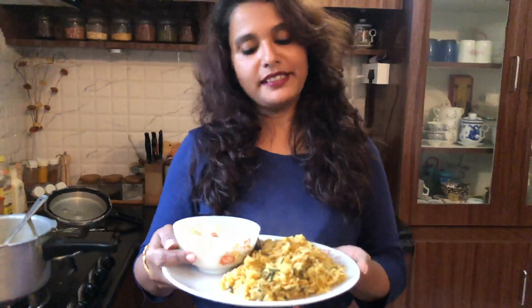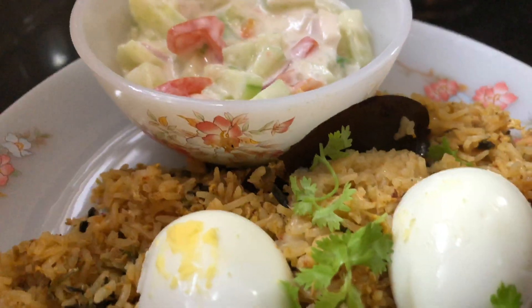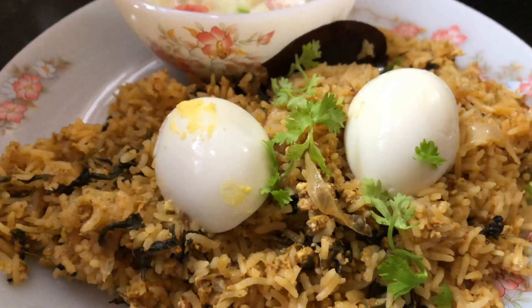The egg biryani is ready to serve. Having it with raita will be good. If you like this video, please do like, share and subscribe to this channel. Bye!